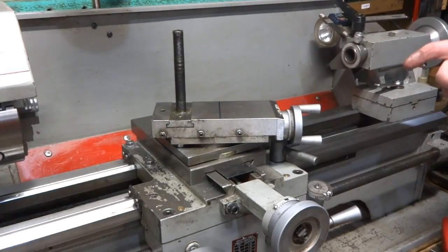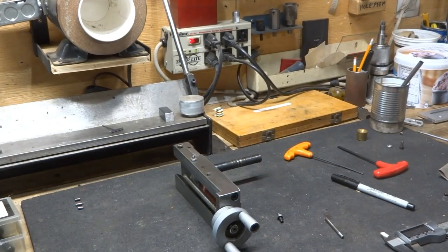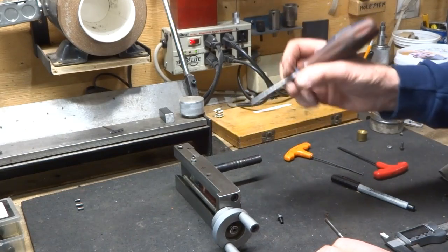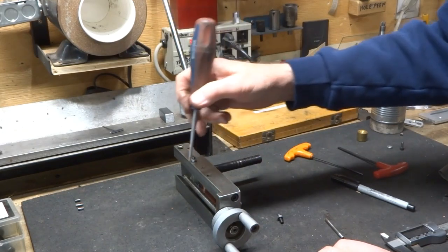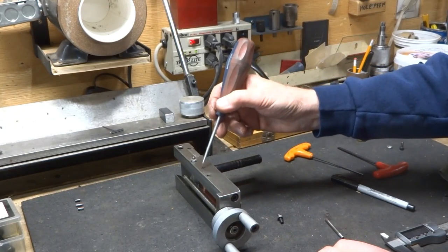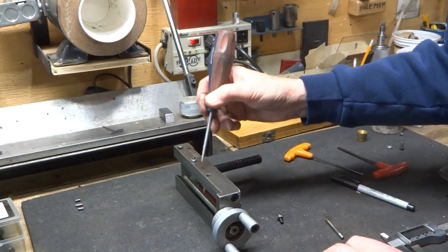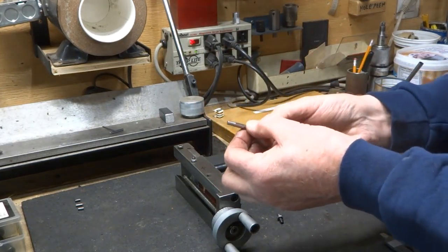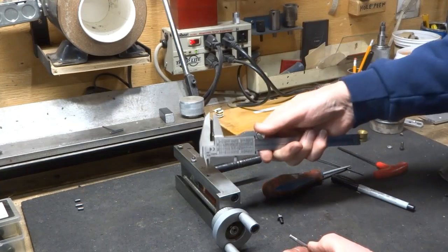So we're going to try this and see how it works. I put a little mark right about here, midway between the two screws. These screw holes that go through to the gib don't have a whole lot of leeway back and forth in this direction, so I want to make sure I get my hole approximately in the same place. I've made up this little piece — it was a piece of drill rod — and I've turned it down.